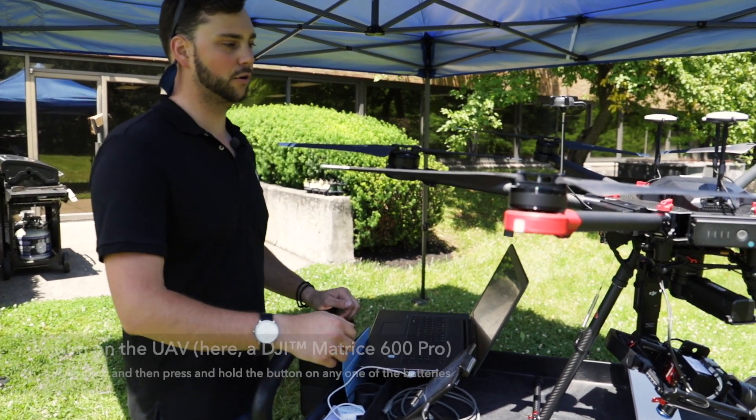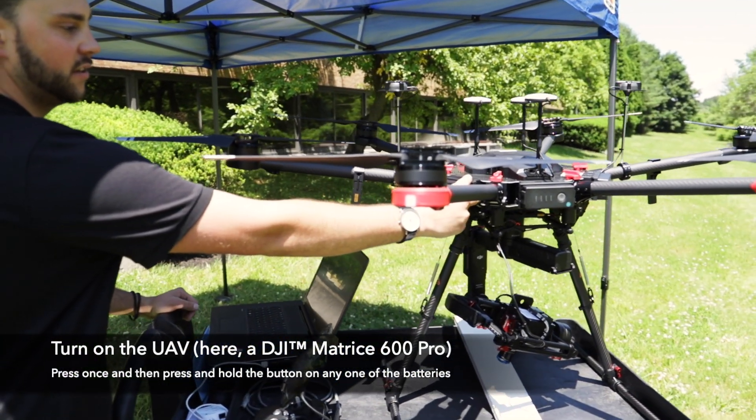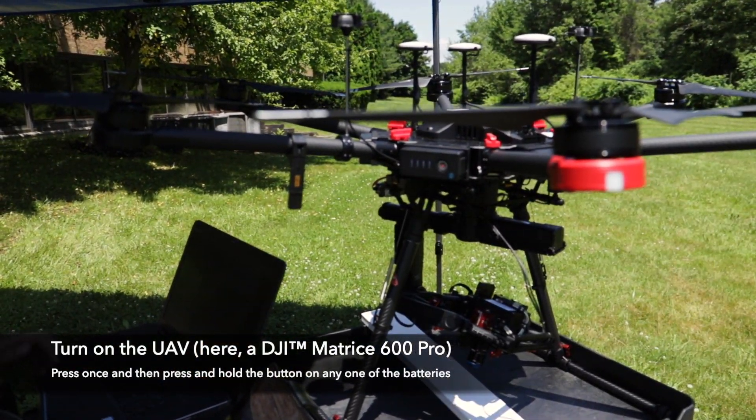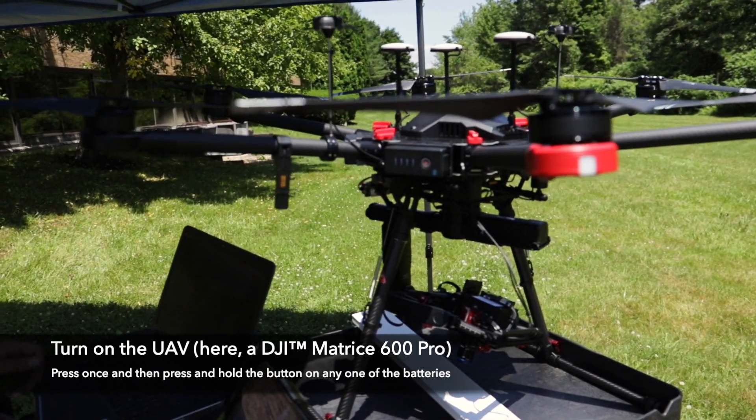First thing you're going to want to do is power on the UAV. You're going to press once and then press and hold the battery. Turning on one battery will turn on all six. It's going to make a startup noise in a second.